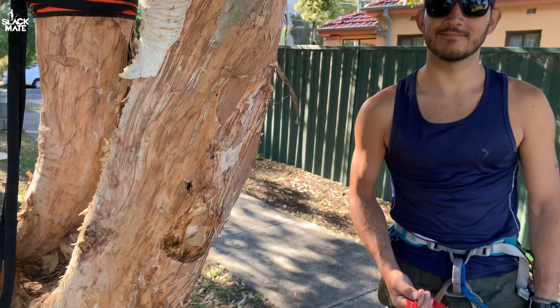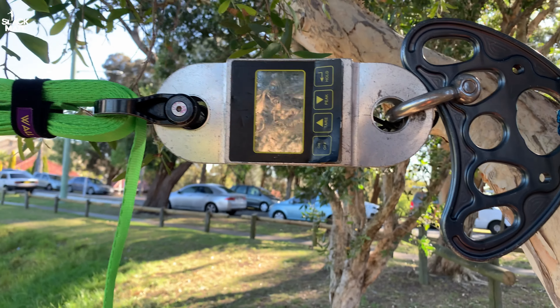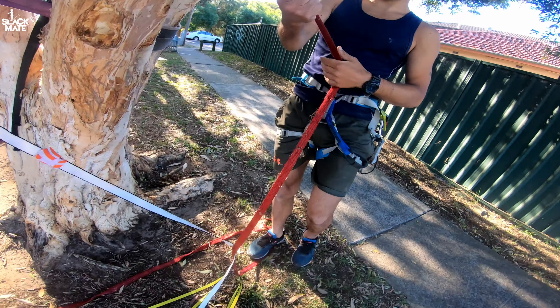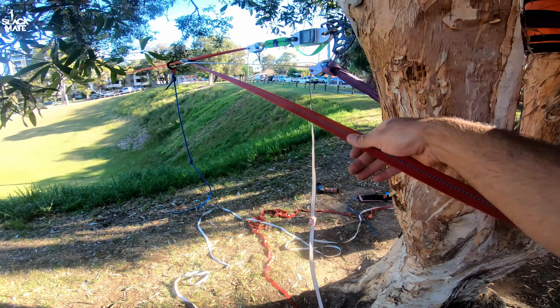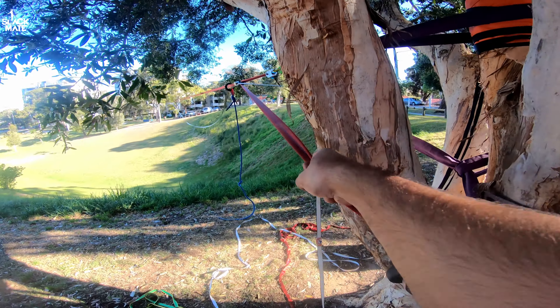It's 70 meters long and this is how much tension I can put by myself — two kilonewtons. So now we're gonna do it together and see if we can get up to three kilonewtons, maybe 2.8.